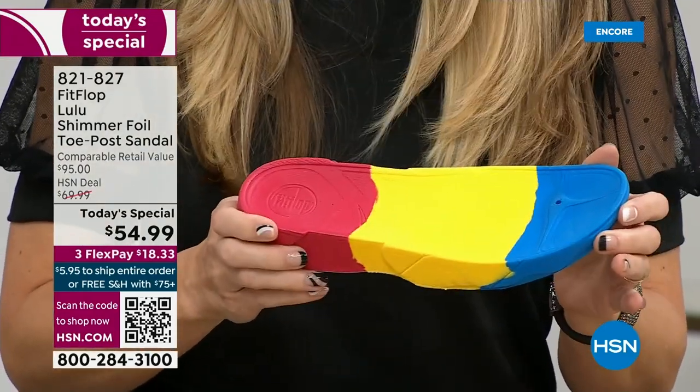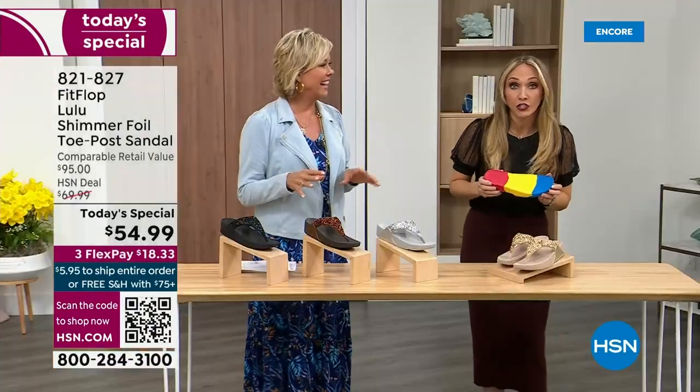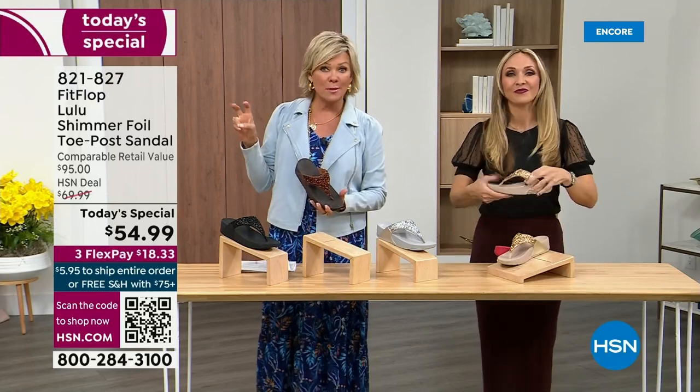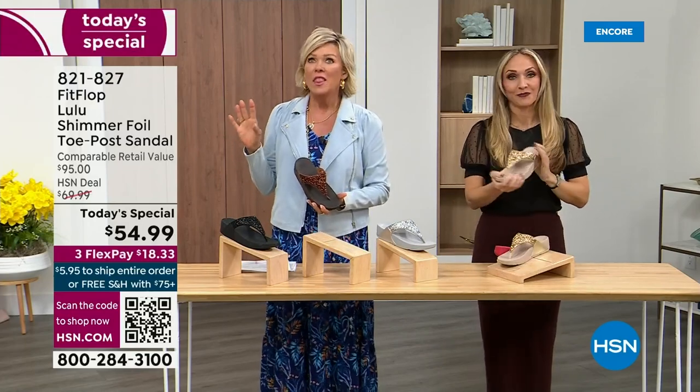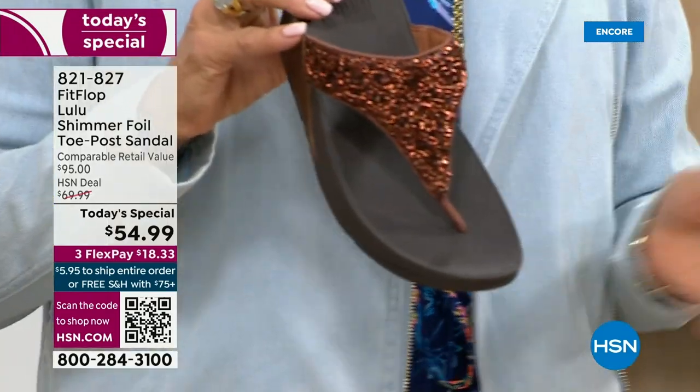You won't even think about your feet. The only time you're going to think about your feet is when someone says, 'Your shoes are gorgeous, where did you get them?' They're so cute for something that is somewhat of a casual summer sandal. They're so cute and you can so dress these up.